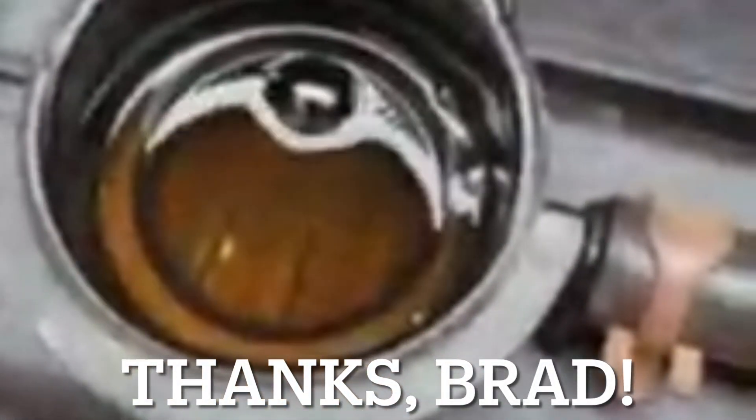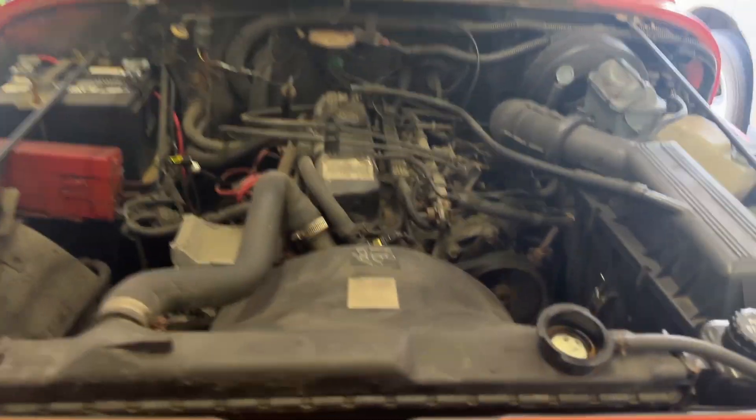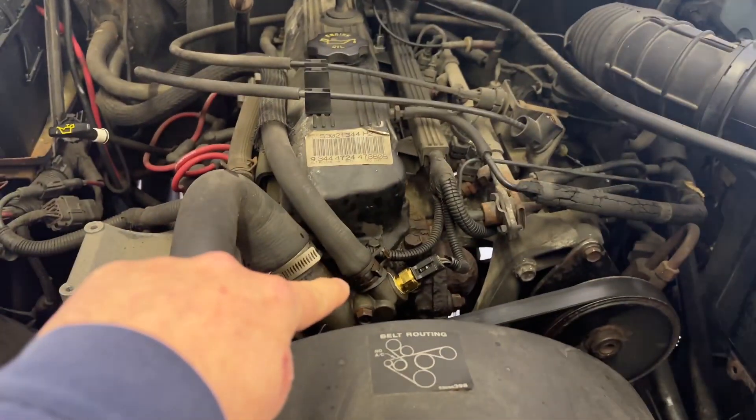He just started his YJ totally cold and looking inside of there, you don't see any rotation of fluid at all — it's actually really, really still. I think that's just engine vibration causing those ripples. Very, very different from what I was seeing on mine. Thanks, Brad, for sending that clip. You can clearly see how that fluid was just dead still on a cold start, so I'm really convinced.